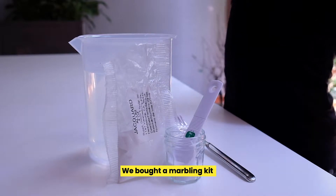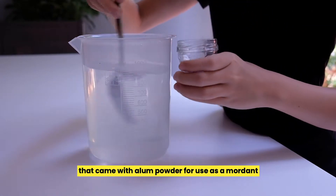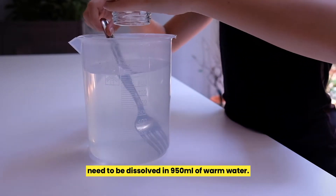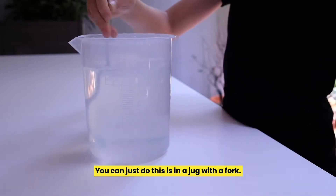We bought a marbling kit that came with alum powder for use as a mordant. 2 teaspoons of alum powder need to be dissolved in 950ml of warm water — you can just do this in a jug with a fork.